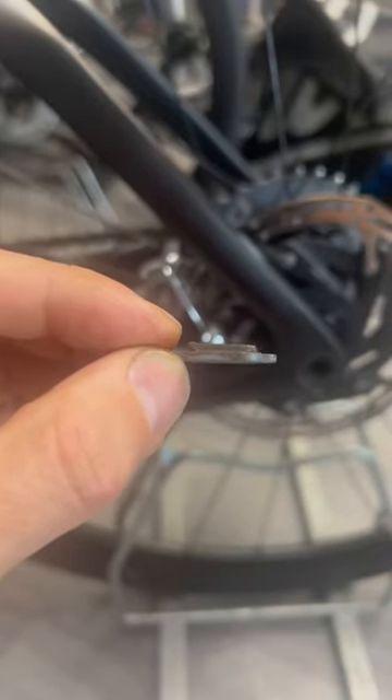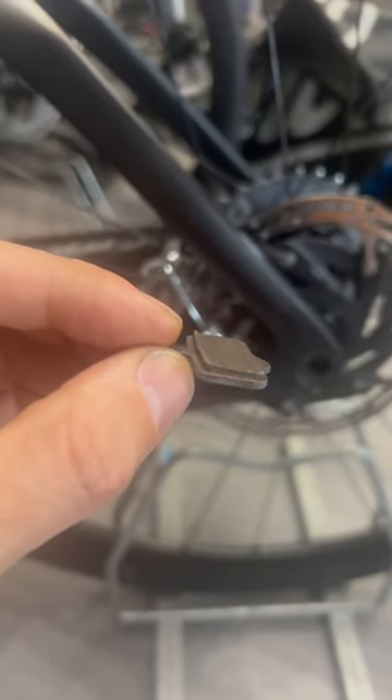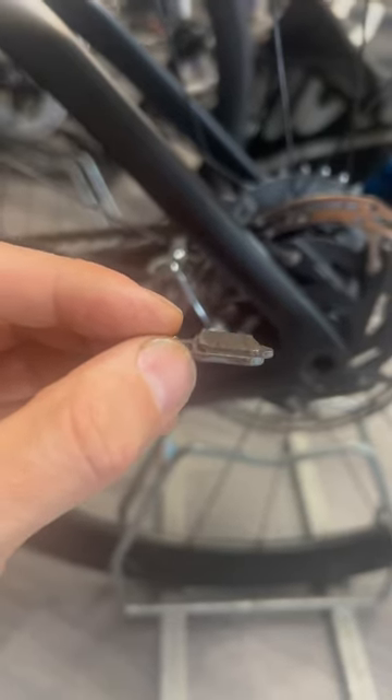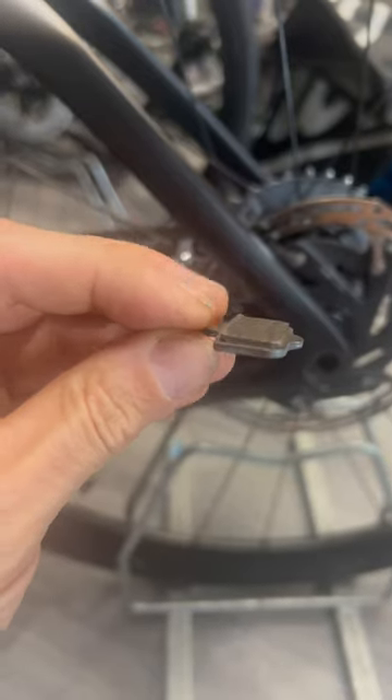More Pinarello fun — a customer complains of a rubbing metallic sound from the rear brake after fitting new pads a few hundred kilometers ago. Here's why: can you see that lip on this top edge?